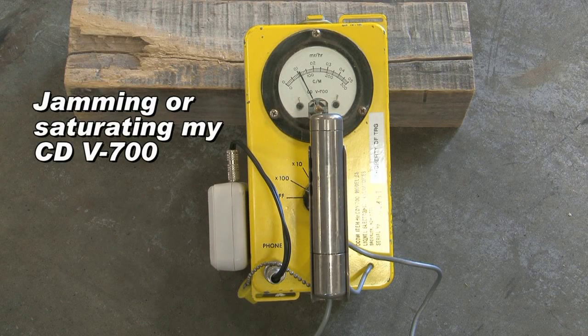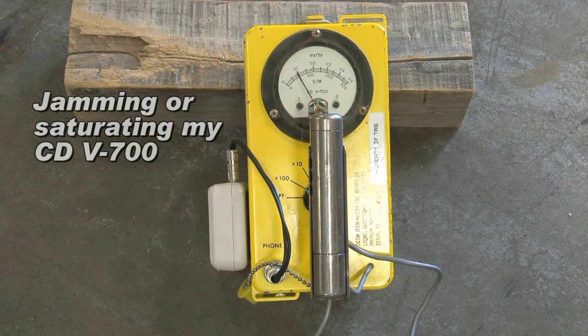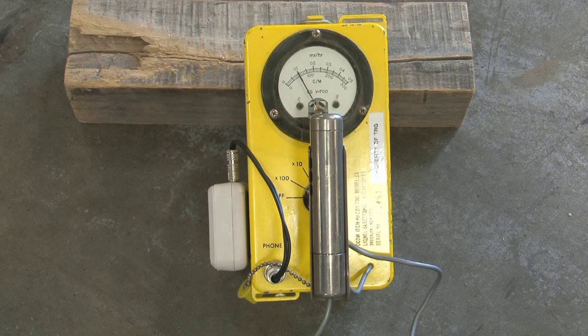Hey there, I've got a CDR700B, and I heard that at dose rates greater than 1 R per hour you can jam these things, so I wanted to give that a try — see if I could saturate this thing out and make it go down to zero.